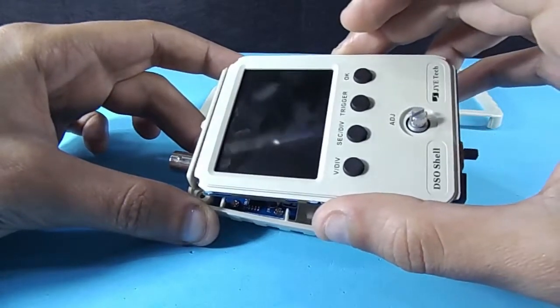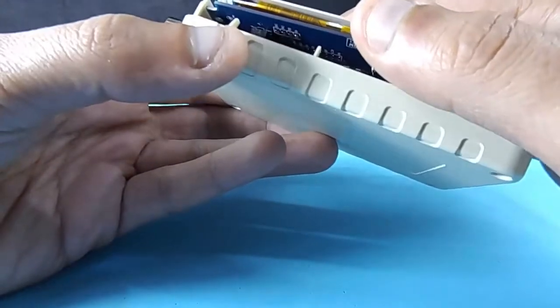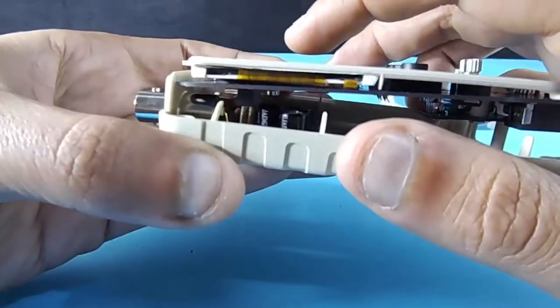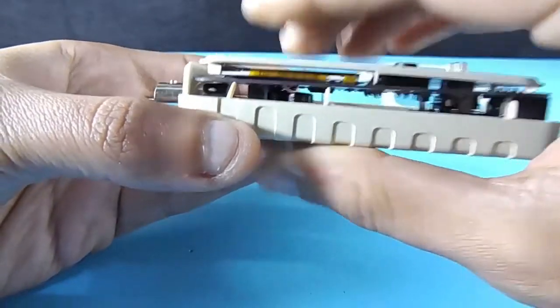Now take care — both boards should be connected via the pin header, so be careful while joining them together.